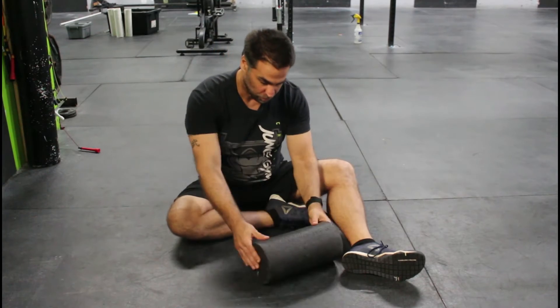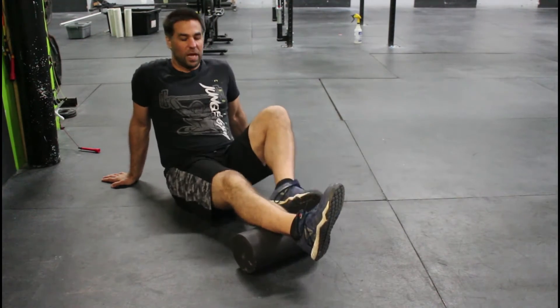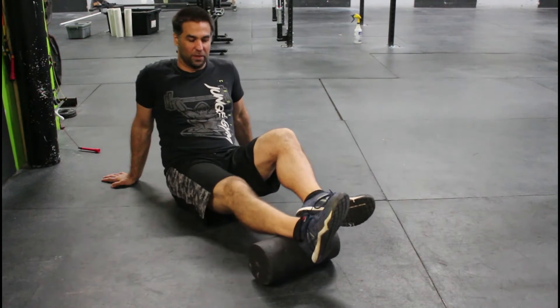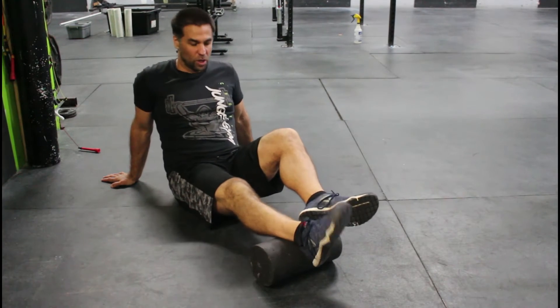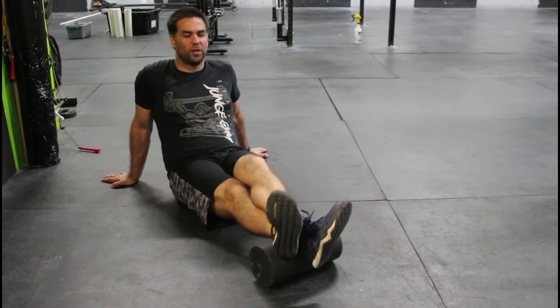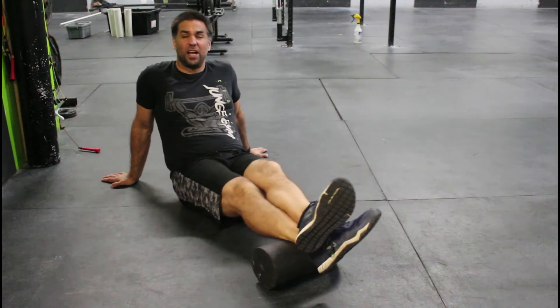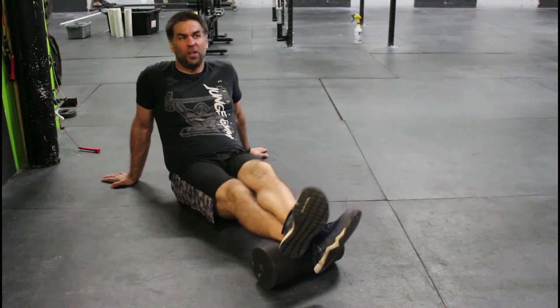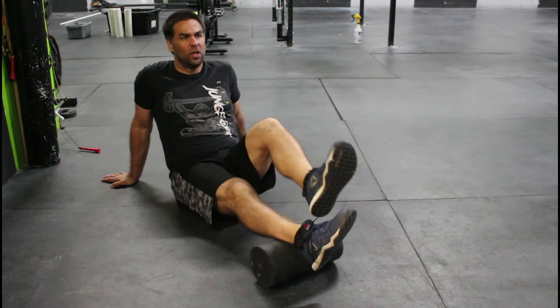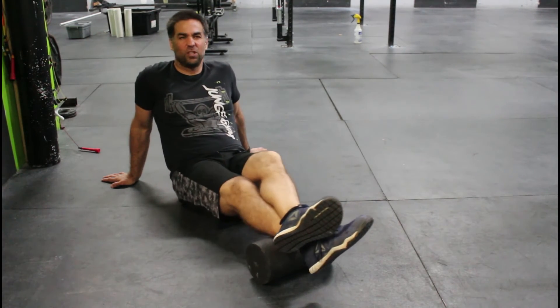So what we're going to do: get that foam roller set, take one calf, start at the very bottom — basically right above where the top of your shoe is. Take that other foot and put it right on top to add a little bit of pressure, and we're going to rock side to side. If we don't feel any tension, we're good. Once we start feeling a little tension, we're going to get into it a little bit more.